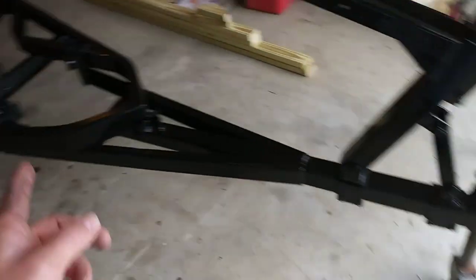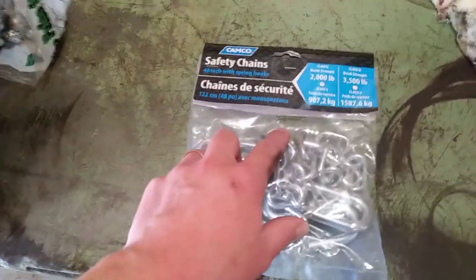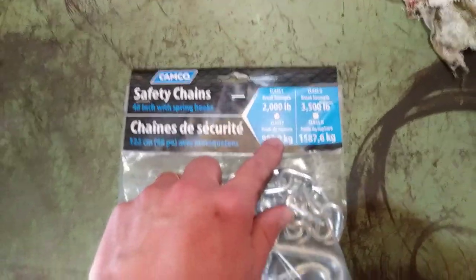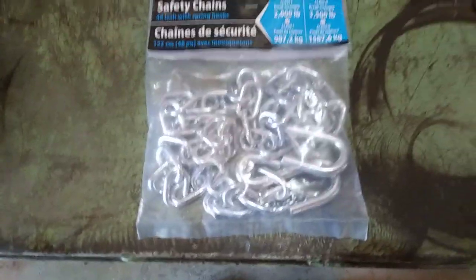This is a light duty trailer that's going to be hauling a very light aluminum boat — there it is out there. The chains I'm going to put on are similar to what I put on my last little jon boat. These came from Amazon and are a Class 1 with a break strength of 2,000 pounds, so this is going to be kind of a review on these Amazon chains.